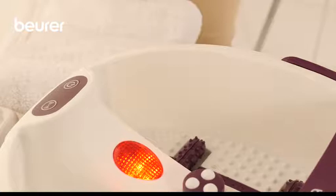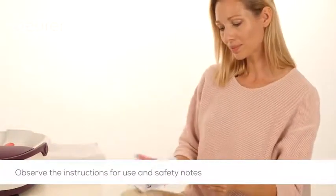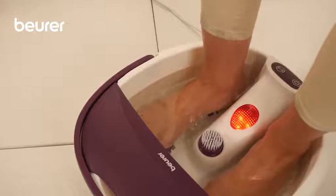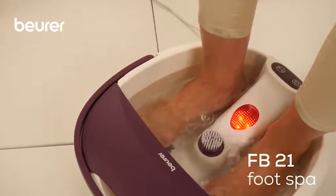Please also observe the instructions for use and safety notes. We hope you enjoy using your FB21 foot bath from Boira. Stay healthy.